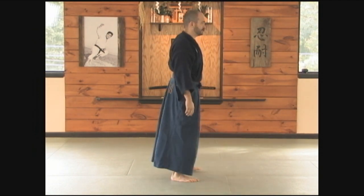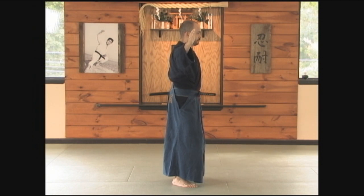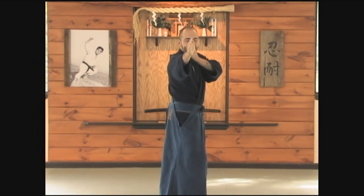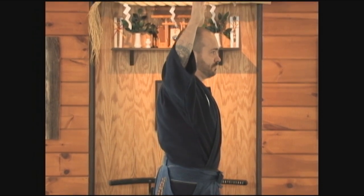Facing this direction — if I look over my right shoulder, my hand should be splitting the eyes, or at the eye level, to my opponent. You don't want to have your hands at this height, nor do you want to have your hands up like this.